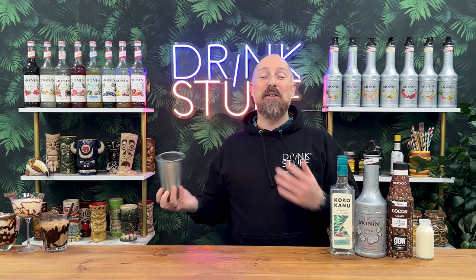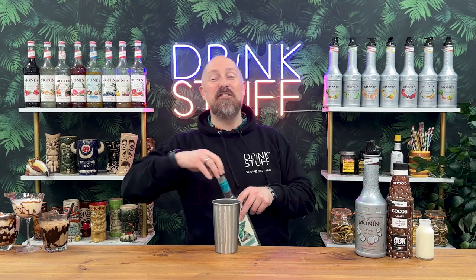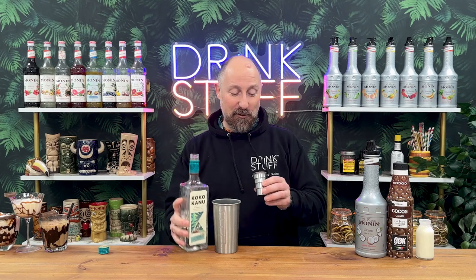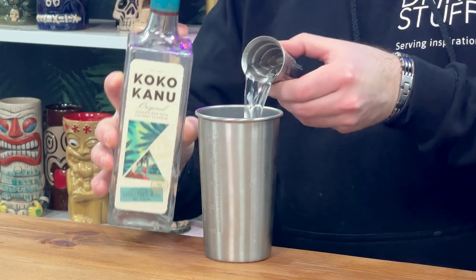For the fourth one we're going to do the Bounty — chocolate and coconut. It has to be. This one I'm going to flash blend really, really quickly because I haven't done one yet and I've got the blender ready to go. So coconut rum — let's just go all out on coconut. 45ml, one and a half ounces of that.